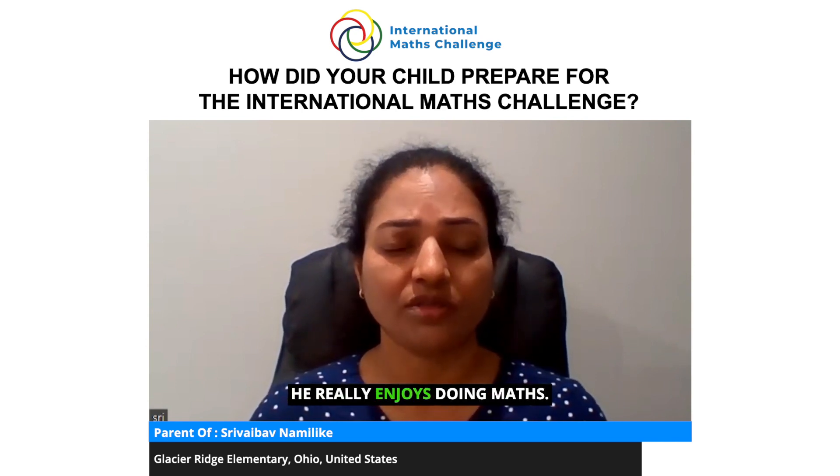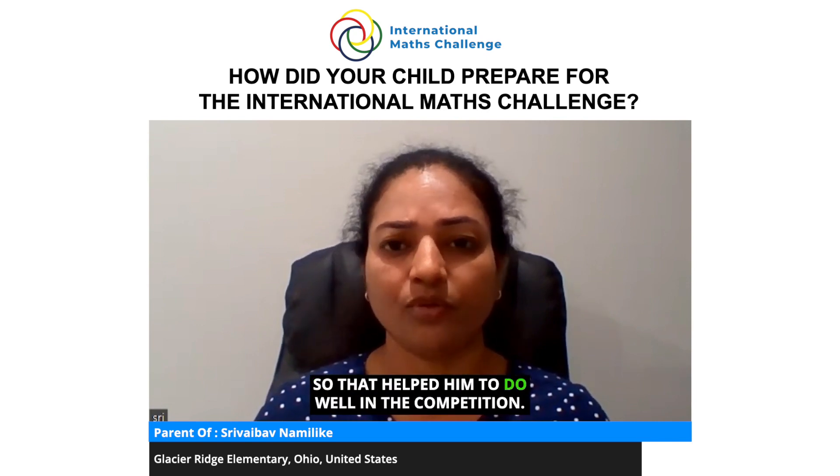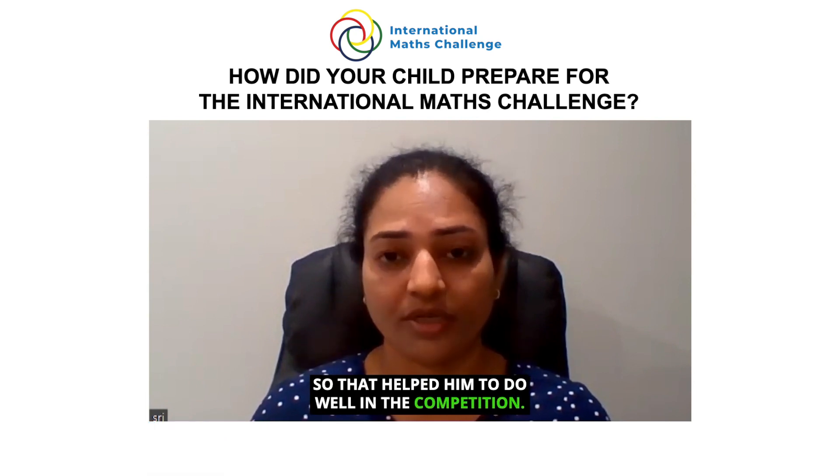He practiced past competition papers available on the website, and he does maths every day and really enjoys it. That is the practice he did at home, and it helped him go well in the competition.